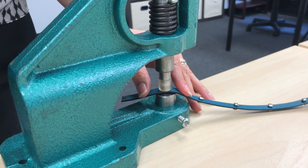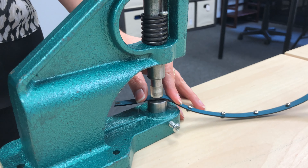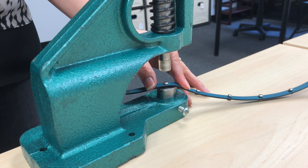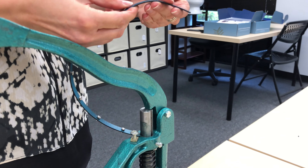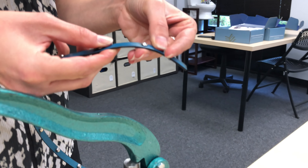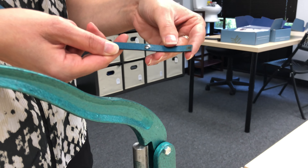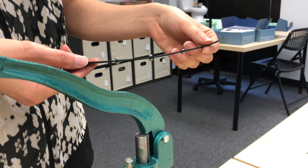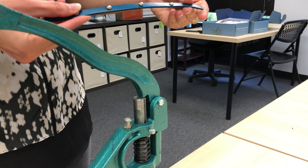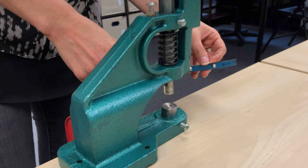Setting the rivets. Note: always stand up to set rivets. Assemble the rivet setter — refer to the assemble rivet setter instructions. Be sure to use the bracelet die, the six millimeter size die. Turn the bracelet so that the back side is face up and place the bracelet in the rivet setter so that the stone sits in the hole in the die base.